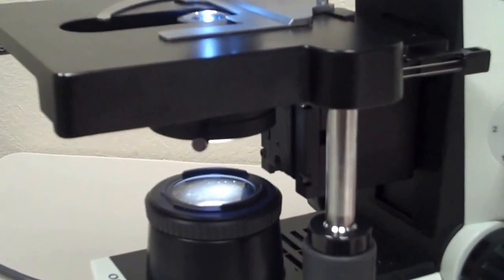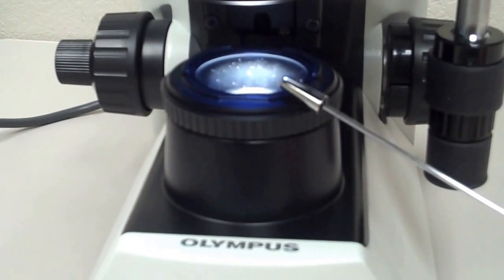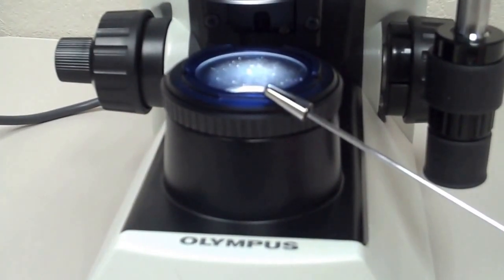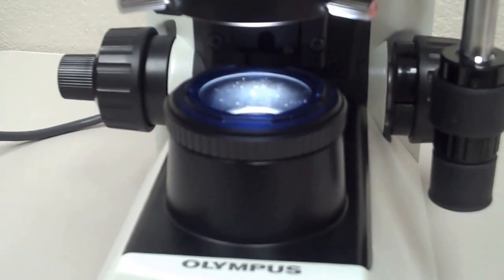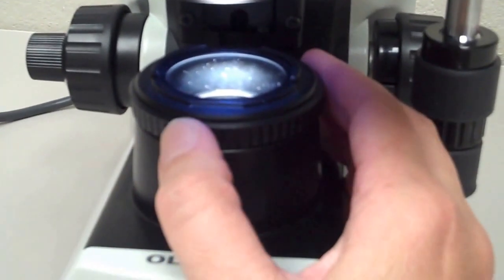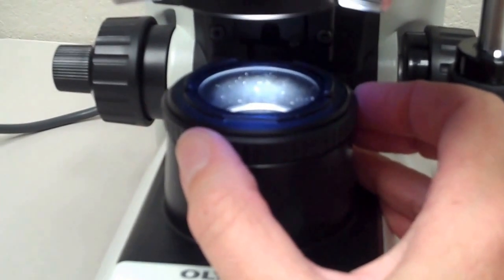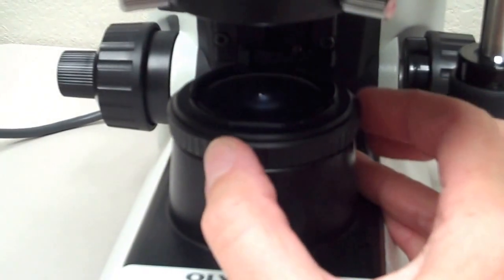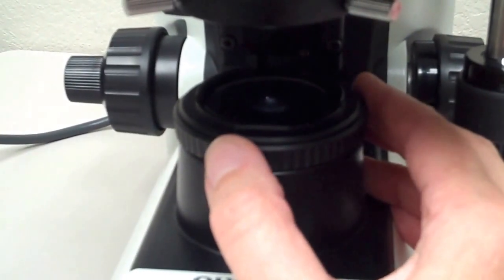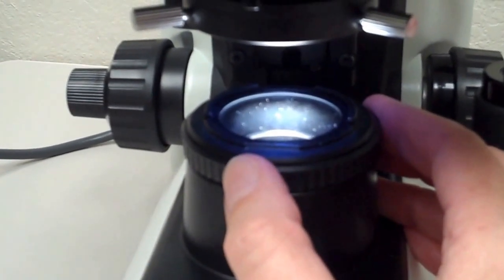This is a light microscope. Light is coming from the base and it's coming through this part of the microscope which is called the base diaphragm. The base diaphragm is one of the ways that you can control intensity of light coming into the scope. There's a ribbed knob on the outside — you can have it all the way open for full light, or turn it to decrease the intensity down to nearly none.